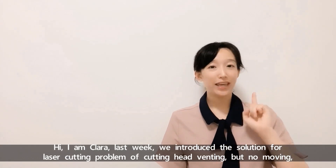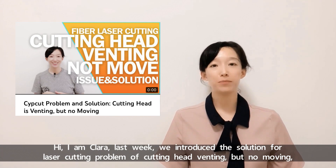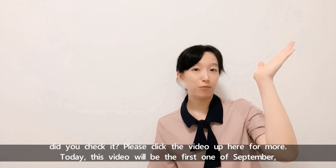Hi, I'm Clara. Last week, we introduced the solution for the laser cutting problem of cutting head venting but not moving. Did you check it? Please click the video up here for more.